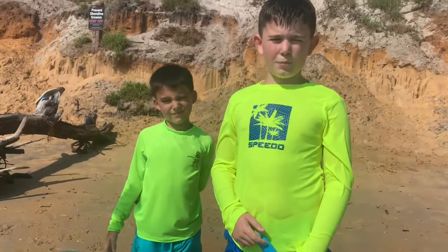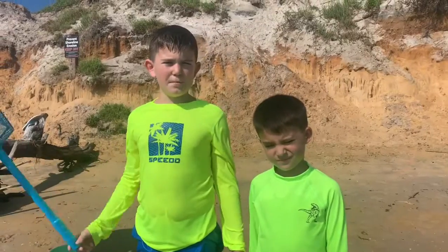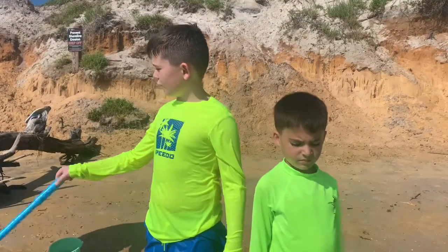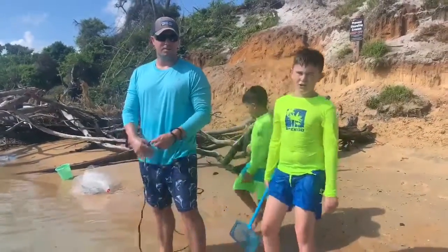I'm Jax and I'm Dad. Welcome to Boys Being Us. We're going to show you some tips and tricks on how to throw a cast net. My dad's going to show you how to do a cast net.